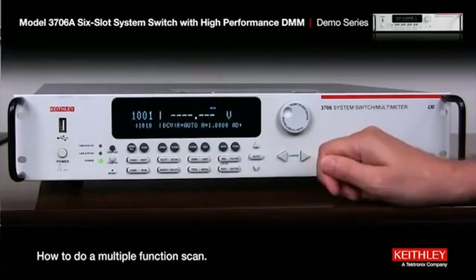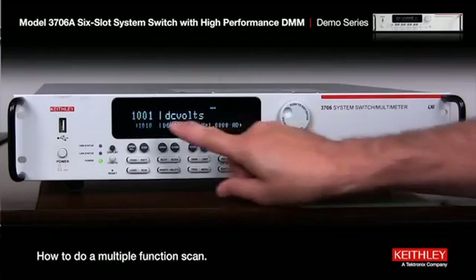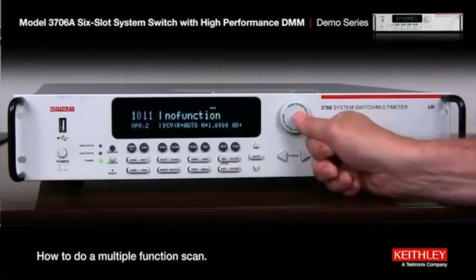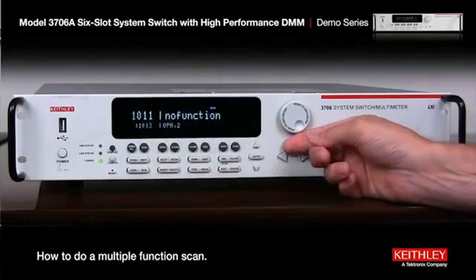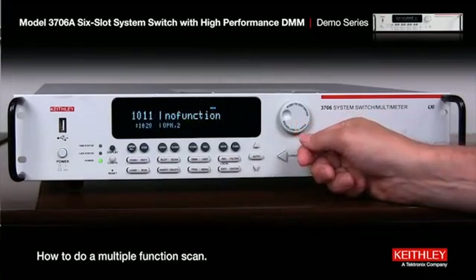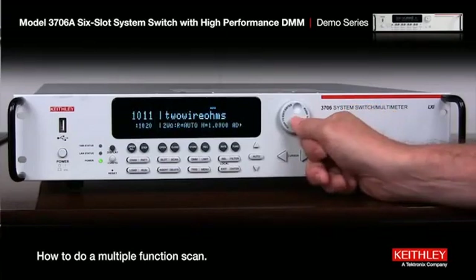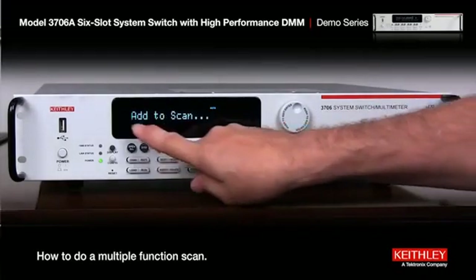For the second array we do the same thing — press the button. Here's the difference: when it's blinking on the channel number we scroll up to 11, which is the starting channel for this next set. Instead of 10, we scroll the end channel up to 20. Now that it's blinking on function after we push the button, we scroll over to two-wire ohms and press enter. Again, importantly, hit insert to add it to the scan list.